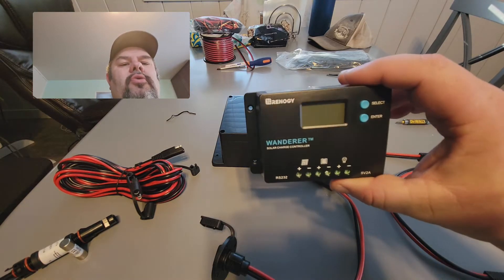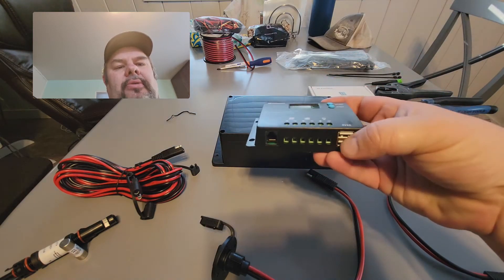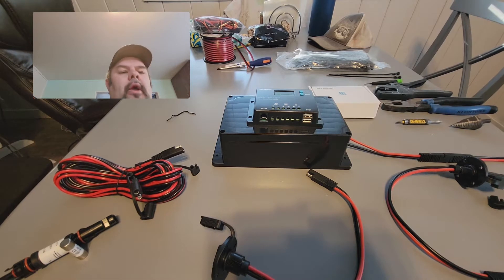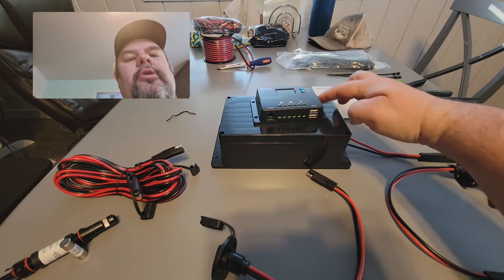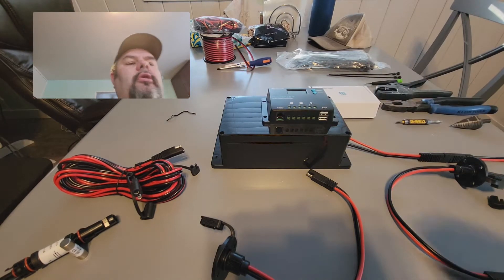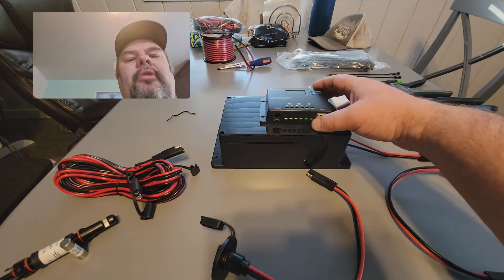This is a Renogy Wanderer. It's kind of nice because it has some USB ports. All we need to do is plug most of this stuff together. I have this box that can be mounted to a wall, so later on I could add some outlets to it. I like to drill holes here and zip tie this controller right here, and leave a little bit of space so I can punch a hole down here and drag all the wires back through later on.